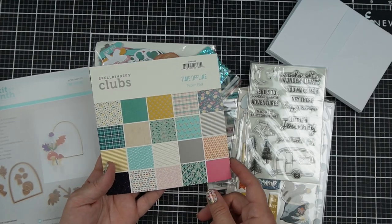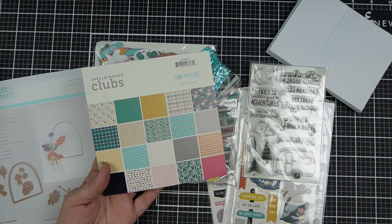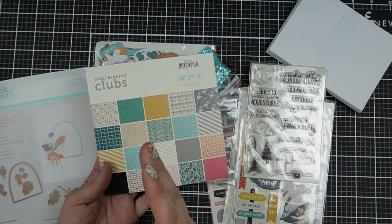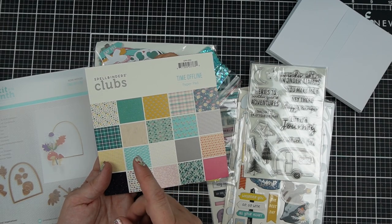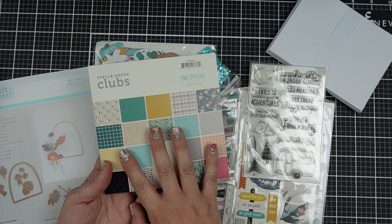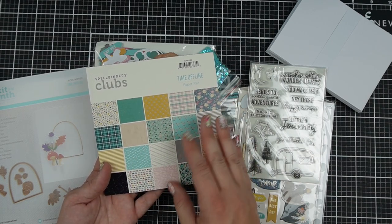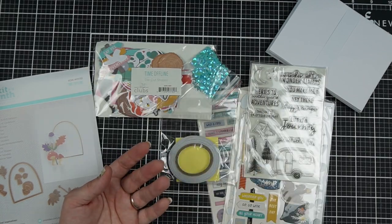Especially if you use my paper busting templates — over on jesscrafts.com there are paper busting templates that show you how to cut one piece of six-by-six paper to make usually two, but sometimes up to four cards. So you can get a lot out of these collections.